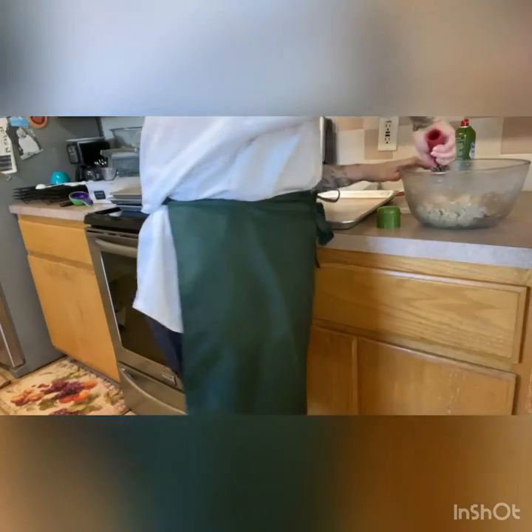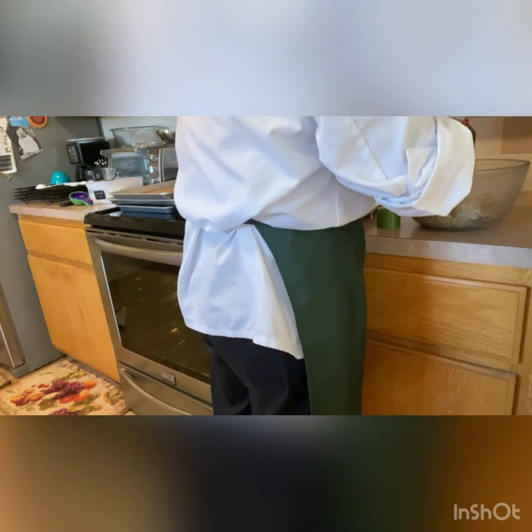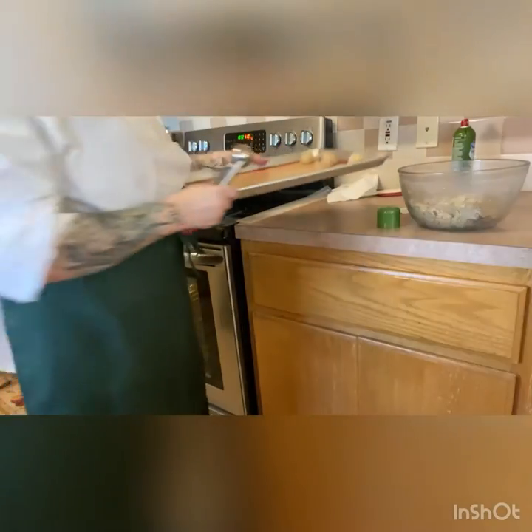One scoop of dough — it will be stiff now that it's been in the fridge. One flat scoop. Just give it a little push into the cookie scoop so you get a full-size cookie.